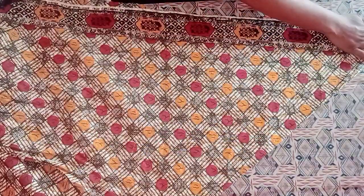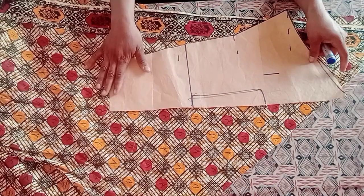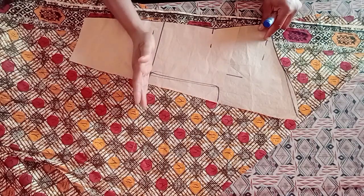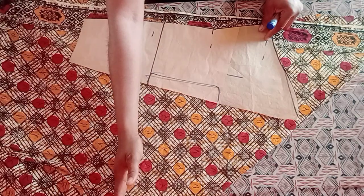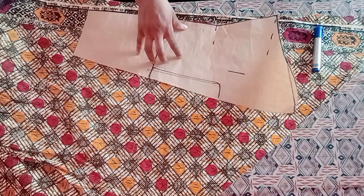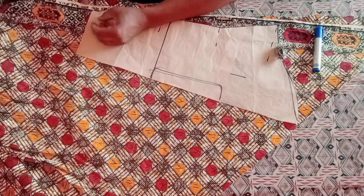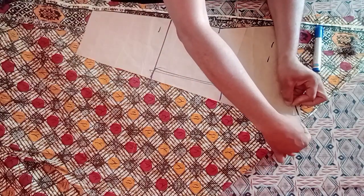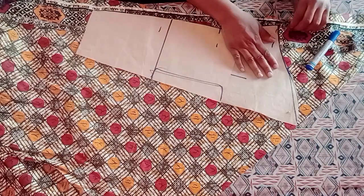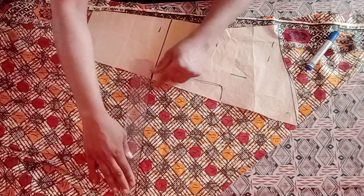This is the folded end, this is the upper part, and here is the open side. After drafting your basic sleeve, you'll need it for this tutorial. Now arrange your fabric — the folded end of your pattern paper should be facing the folded end of the fabric, and the open side of the sleeve should face the open side of the fabric.